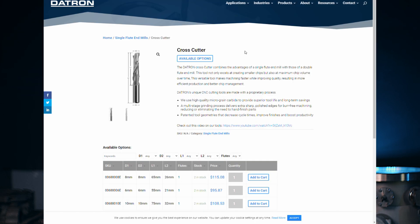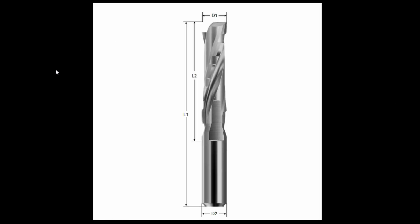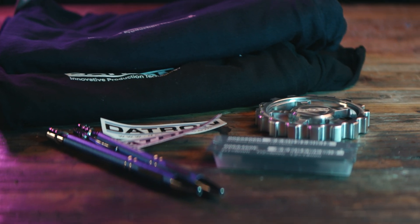If you're not familiar, Datron makes some very cool milling machines, but what's interesting is they also make their own line of cutters. Their machines are high spindle speed, high feed rate, gantry-style machines — essentially what my router wishes it could grow up and become. A lot of what Datron optimizes their tooling for applies to our much lower-end machines. While looking through their catalog, there's a particular tool that caught my eye called the crosscutter — a serrated corncob-style roughing tool, but it's a single flute, which I hadn't really seen before. I reached out to Datron and they provided me with two tools: a 6mm single flute end mill and the 6mm crosscutter.